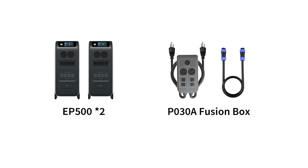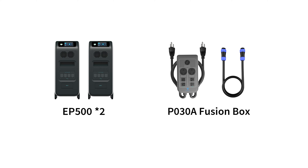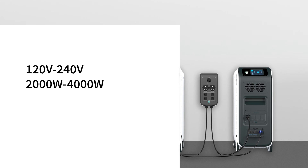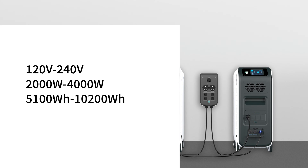Here we need two EP500 units and a P030A Fusion Box. You can buy all these from our website. The P030A Fusion Box can integrate two EP500s into one power system to double the available output power, voltage, and capacity.